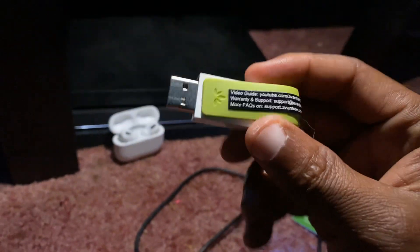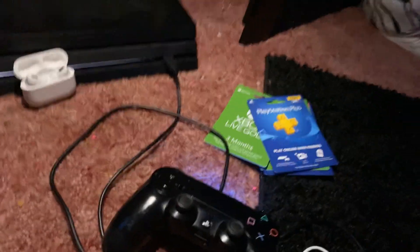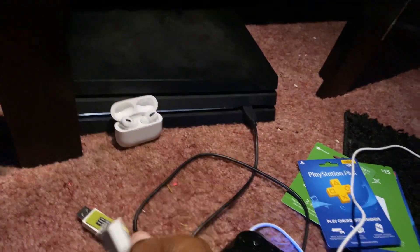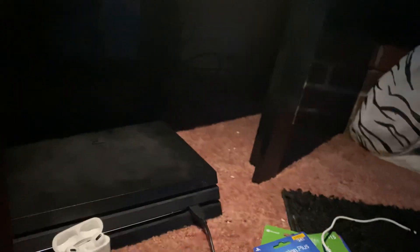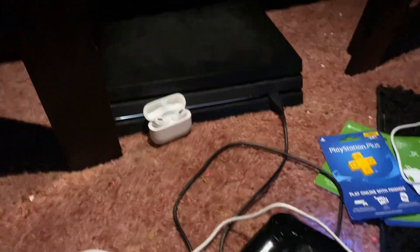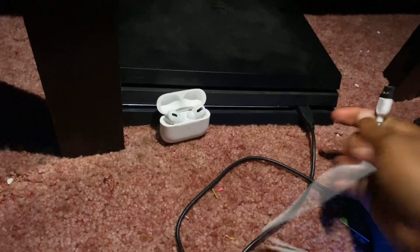Right here — I'll have a link in the description if you want to check that out — but you're going to need this. What you're going to do is plug this USB into this USB thing right here. Then plug the other end into your PlayStation 4 console in the USB slot.